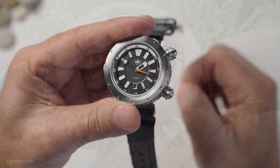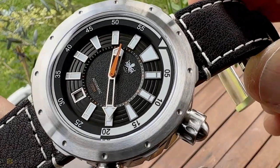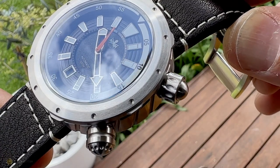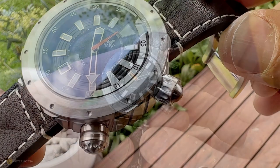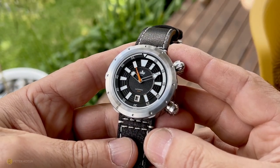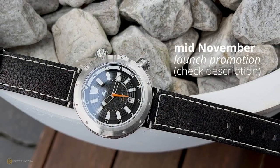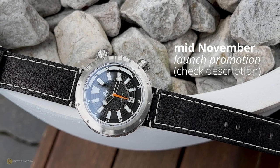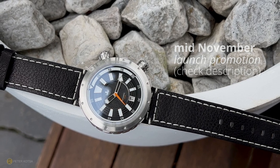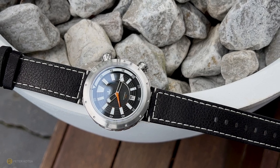The last thing to touch on before the negatives is the sapphire crystal — it's flat and features six layers of AR coating. In the real world, they've done a really good job with the coatings and management of reflections. As for price, it's expected to release mid-November with a launch promotion — I'll leave all the links in the description. I'm pretty impressed with what I've got in hand; it hasn't disappointed in the area of quality.